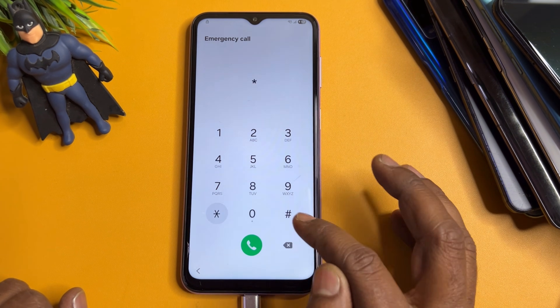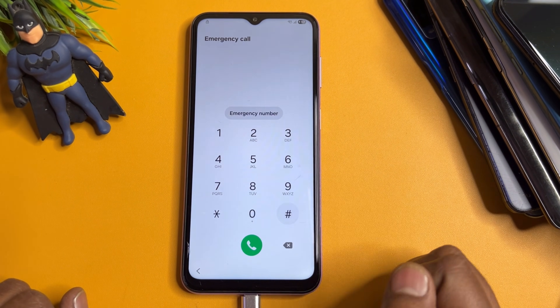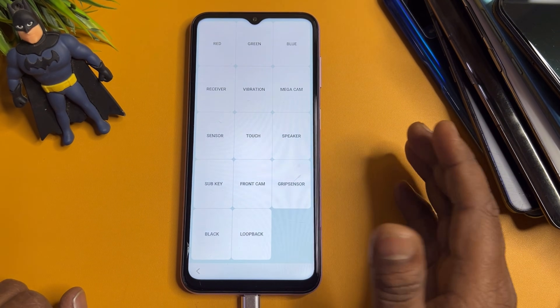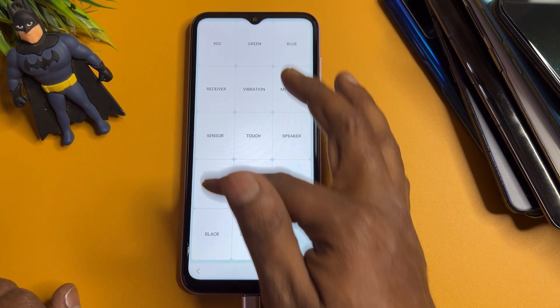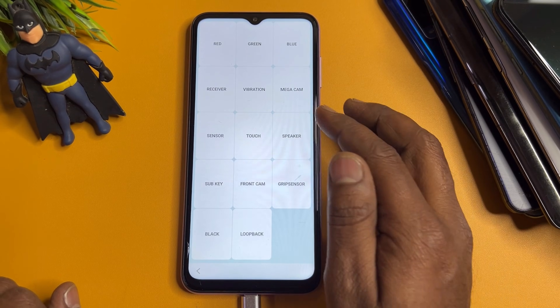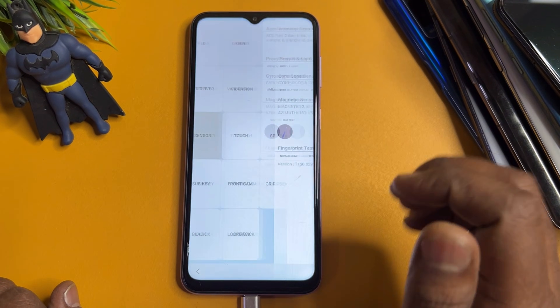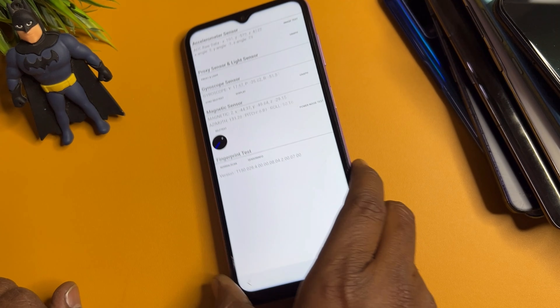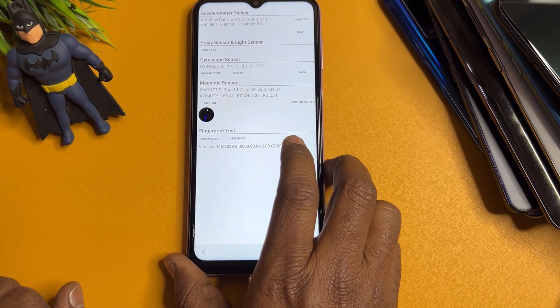From the emergency call screen, dial the code star-hash-zero-star-hash (*#0*#). After entering this code, a new page will appear on your mobile screen. When this page comes up, you need to find the sensor option, and you can see all sensors are synchronizing.